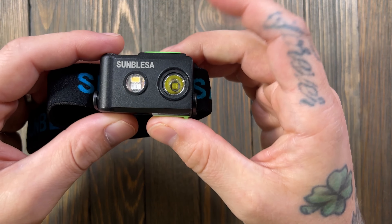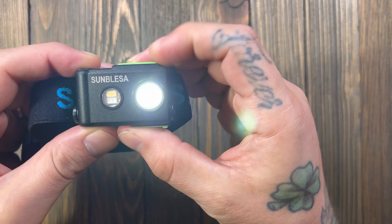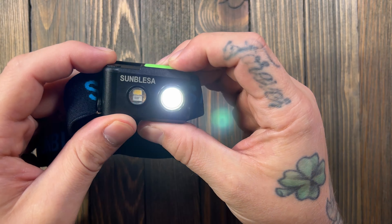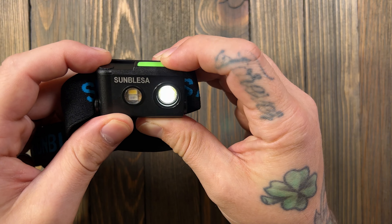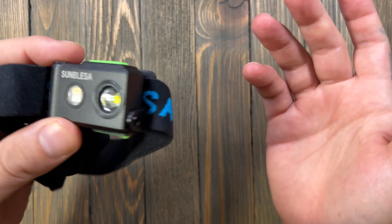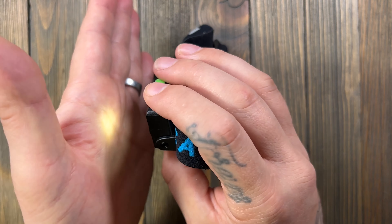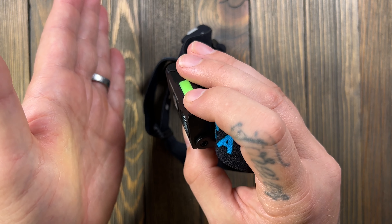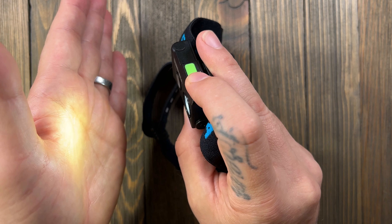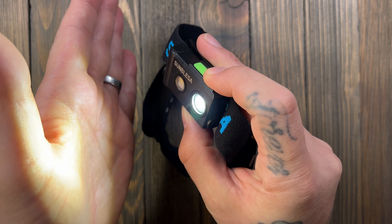Let's cycle through the modes. It does have memory, so it starts on whatever the last setting was. There's your low at 2 lumens running 200 hours, middle at 38 lumens for 20 hours, then high at 190 lumens for 5 hours.